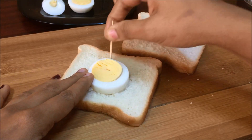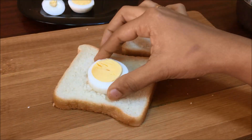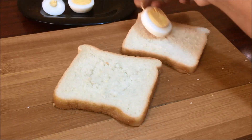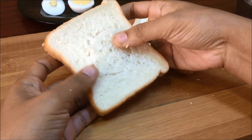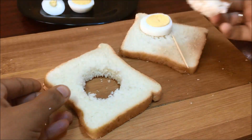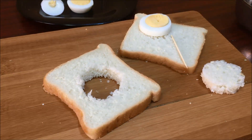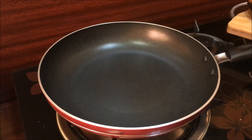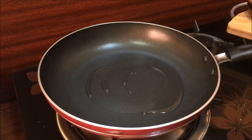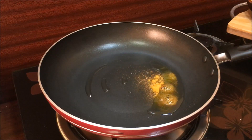We will cut it to size. We will make a stick and cut it. Then we will cut the pieces into a small bowl with 1 tablespoon of vegetable oil and put 2 pieces of sugar in a bowl.